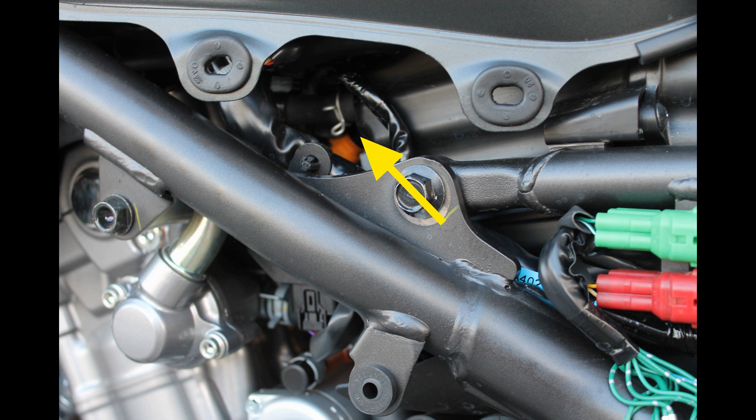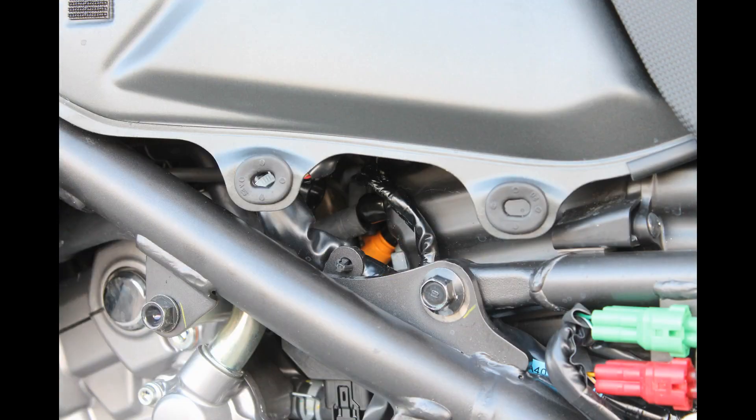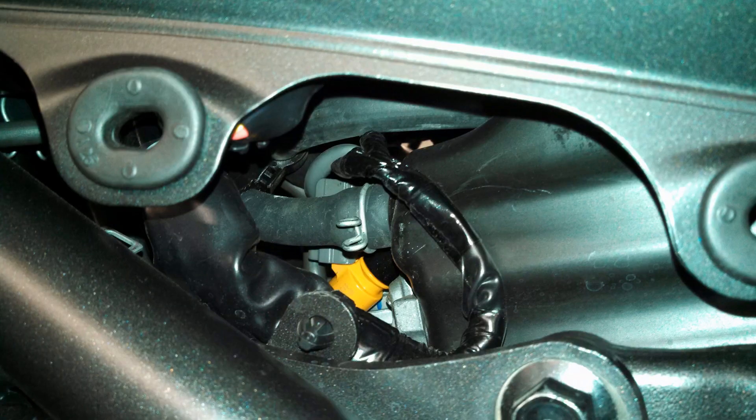On our Honda CB 500X, we will plug the pair valve where it connects to the air hose. You can see the air hose and clamp pictured here. To plug the pair valve, you will want to loosen the clamp and disconnect the air hose from the nipple. Once you have disconnected the air hose, you can now plug the airbox nipple. On our CB 500X, we used a rubber stopper to plug the airbox nipple.